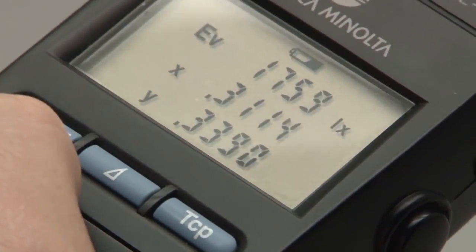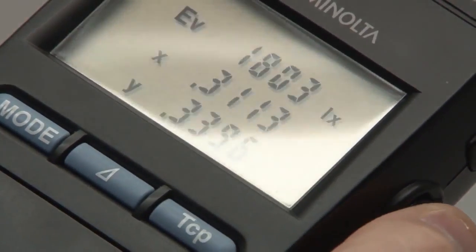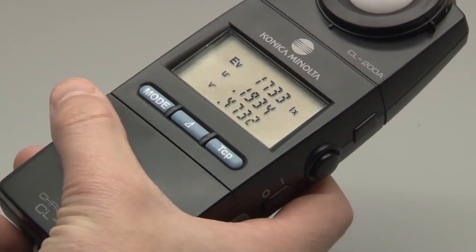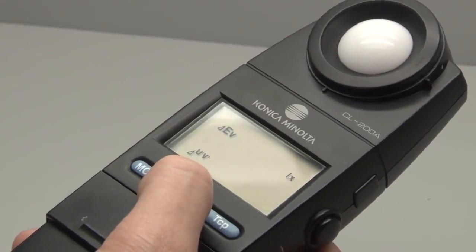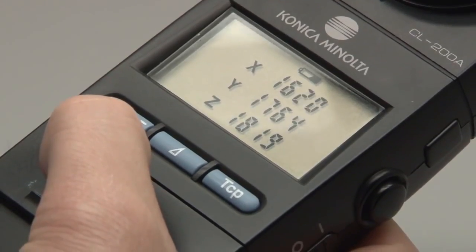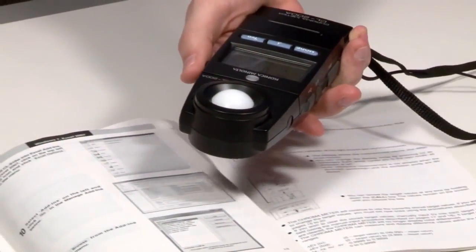The versatile CL200A measures illuminance in terms of lux and foot candles, chromaticity in terms of XY and U'B', color temperature, color difference, delta UV, as well as XYZ tri-stimulus values. New features for the CL200A include excitation measurement and dominant wavelength.